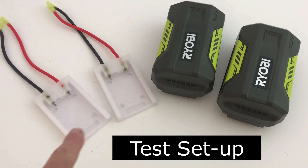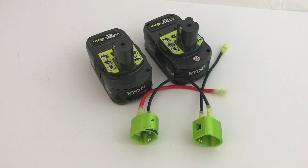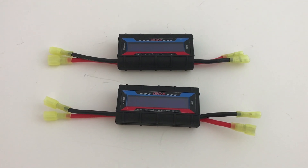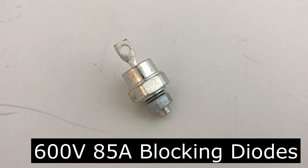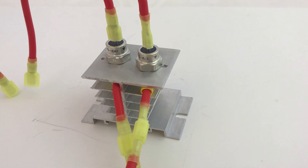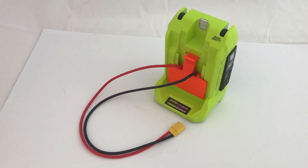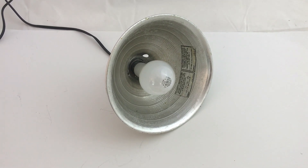The setup uses two of the adapters I printed for the 40 volt batteries. Here we have two 18 volt batteries that are in series. I'm using two inline voltage and watt meters. I found these 85 amp 600 volt blocking diodes. The diodes get pretty hot so I've got them mounted into an aluminum heat sink. For a load I'm using the Ryobi 300 watt pure sine wave inverter with my little 40 volt panel adapter. I've got a 200 watt light bulb connected to the inverter as a load.